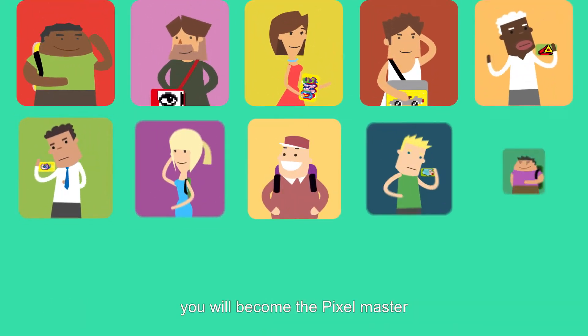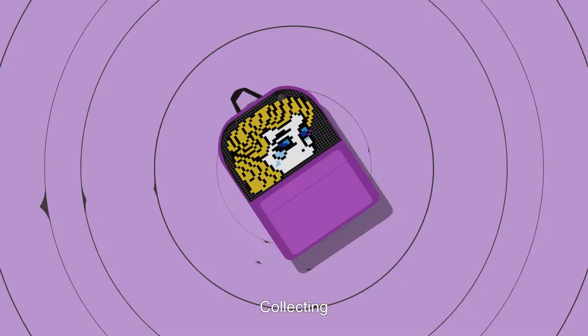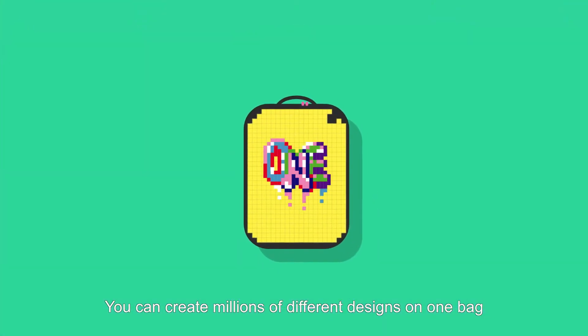With this, you will become the pixel master. No matter if you are obsessed with striking faces, lions, collecting, pop art, gastronomic delights, or mystical eyes, you can create millions of different designs on one bag, one at a time.